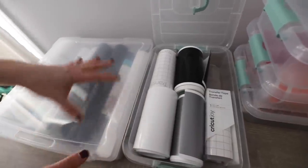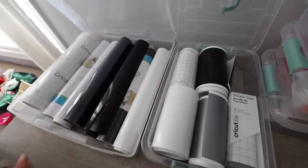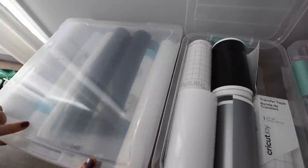They also have these bigger bins at the Dollar Tree Plus section. These are $3 each, but awesome for craft supplies. I love that you can see everything.